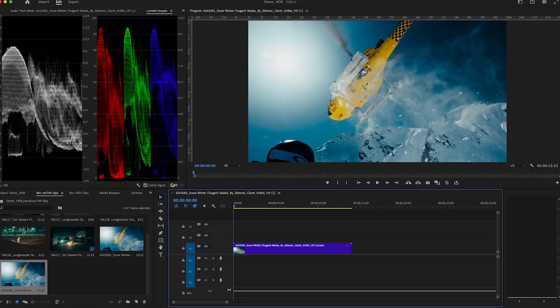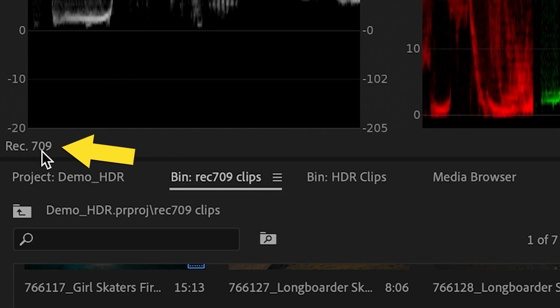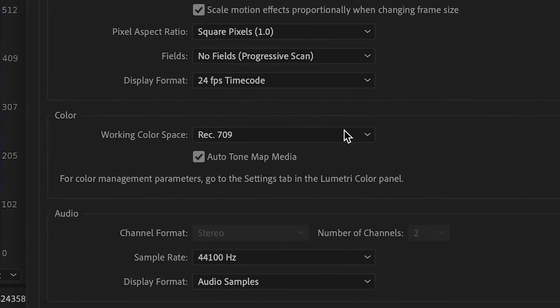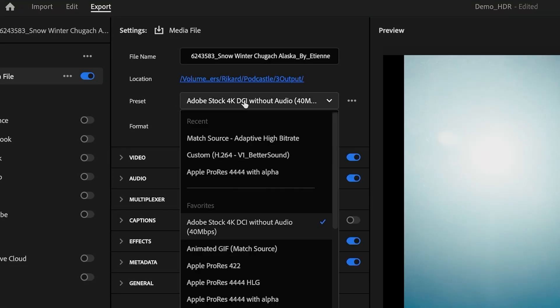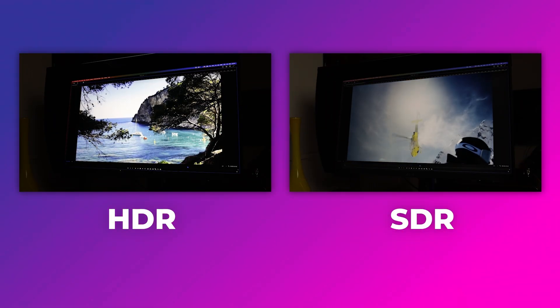Right now I have it set to Rec.709 because I have Rec.709 clips in the timeline. When you go to Lumetri Scopes, you can see that it's set to Rec.709 — this shows that Premiere Pro is smart and will adapt depending on your footage. You can also go to sequence settings and see the color space there. When you export using H.264 matched to your sequence settings, it will match the color space of your sequence. The same goes for HDR footage — you want to switch to the HDR color space on the monitor as well, so you get more detail and can take advantage of all that extra information inside the image.